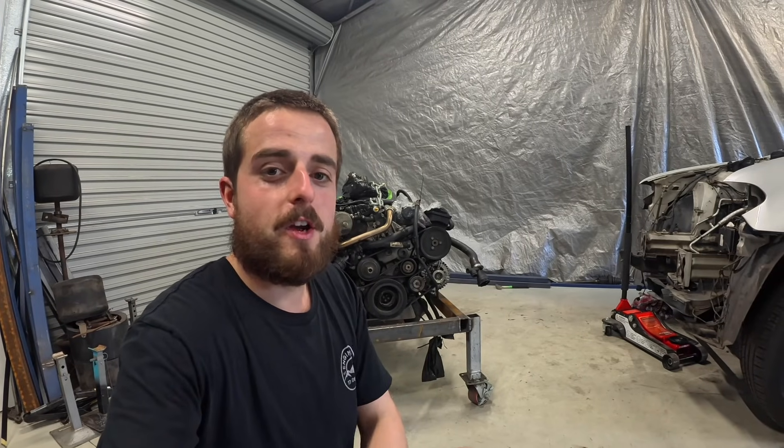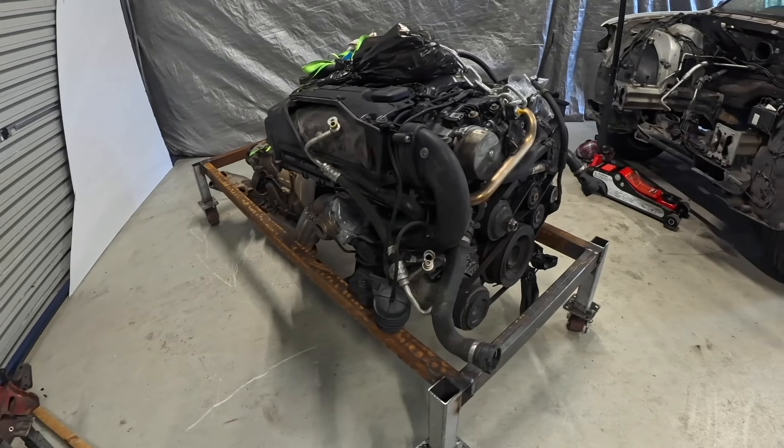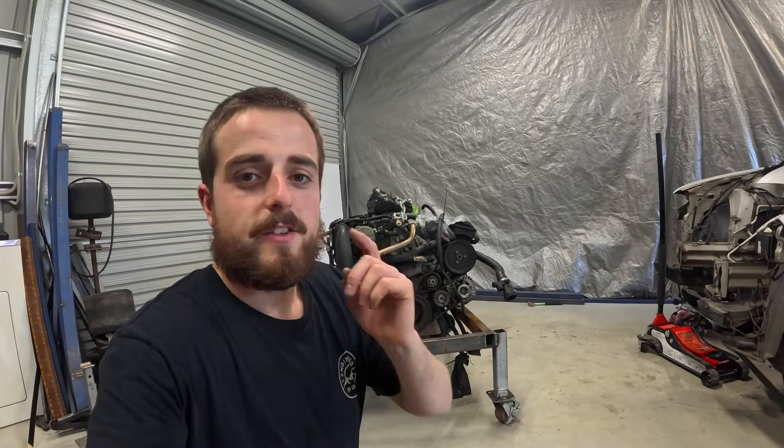What is going on guys? Welcome to today's video where we tear out this 3 litre turbo diesel engine from the BMW X5. This is the legendary M57 engine and we're fitting it to a 105 series Land Cruiser. So let's get to it.